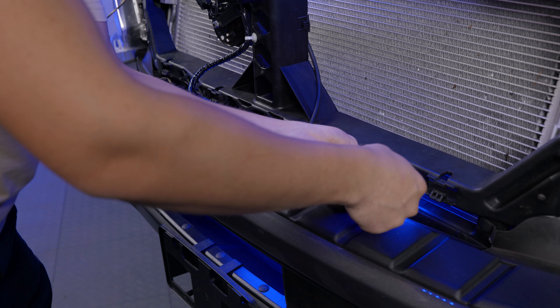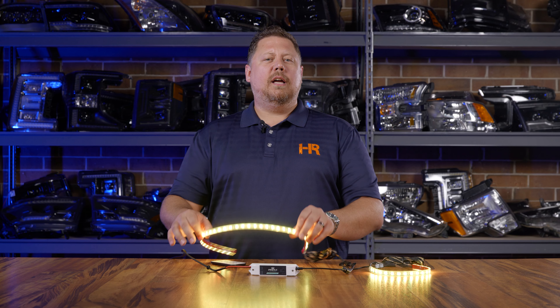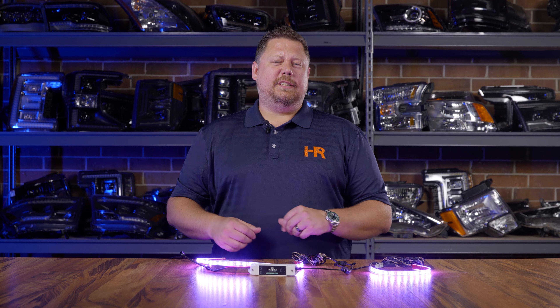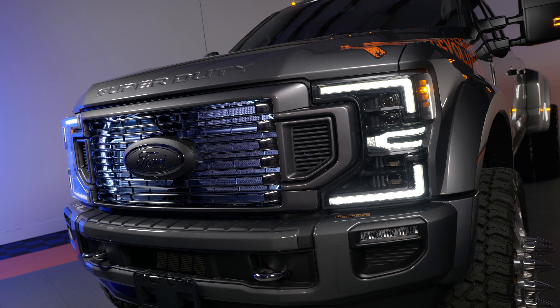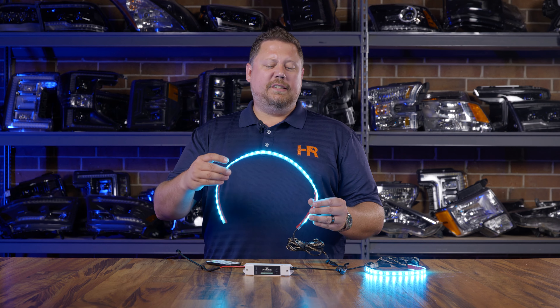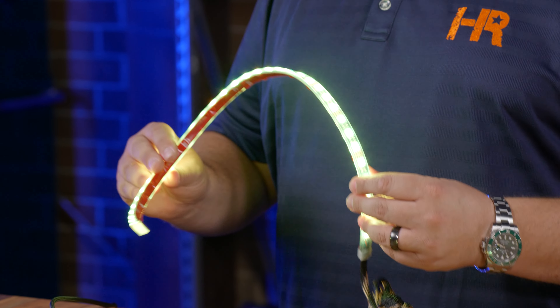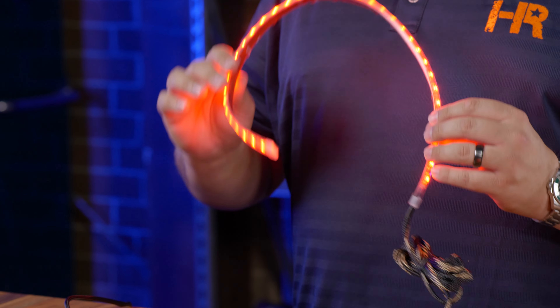Now in a grill it's almost impossible to light up the entire space and completely hide the strips, so don't let that bother you too much. Luckily with Profile Performance the inside of the PCB on these is black — it's a really cool dark look and you don't really see them when they're turned off. Also these are super heavy-duty with an IP68 silicone casing around them.